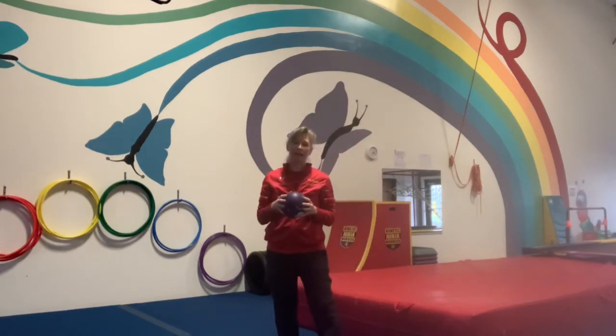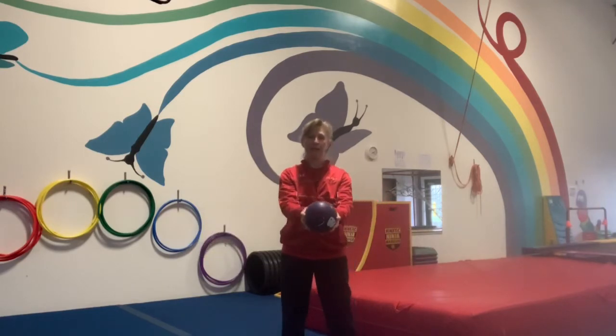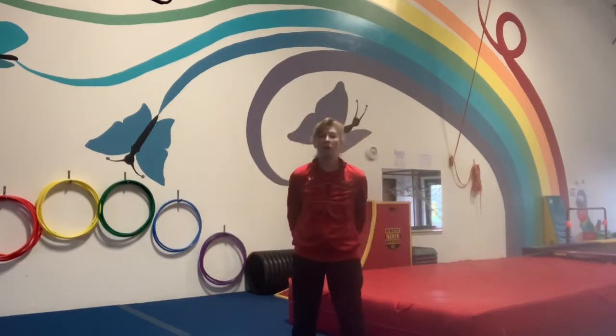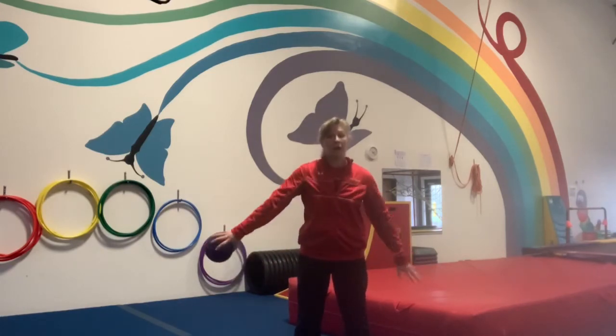Let's see if you guys can make your ball go around your body — all the way around. From the back it looks like this. Switch to the other hand and let's just go around and around and around. Try the other direction.